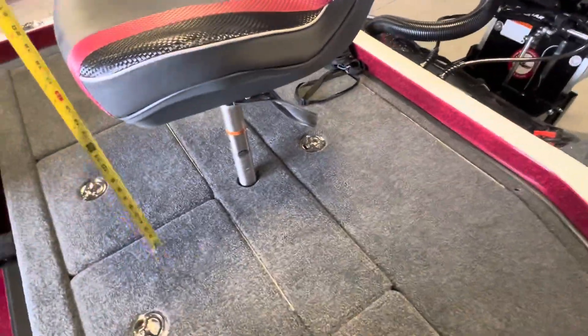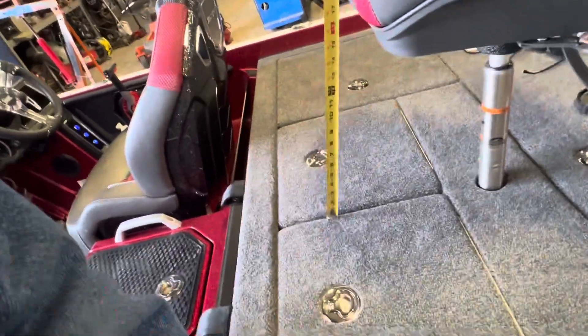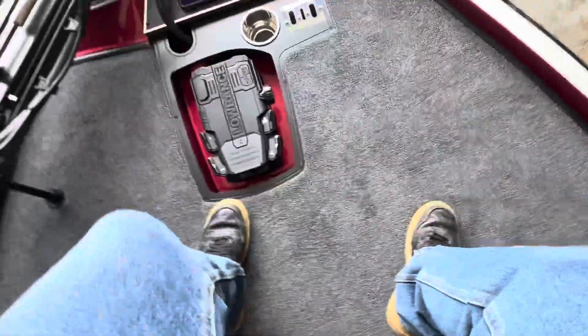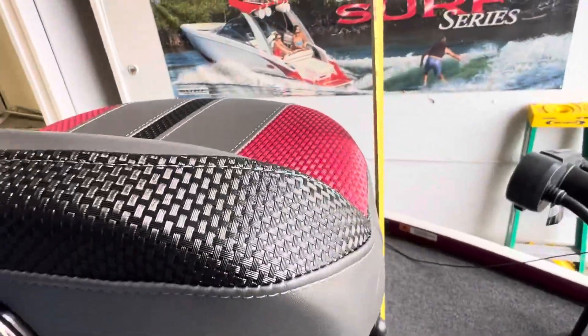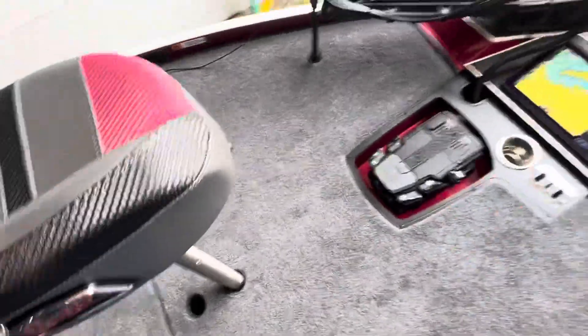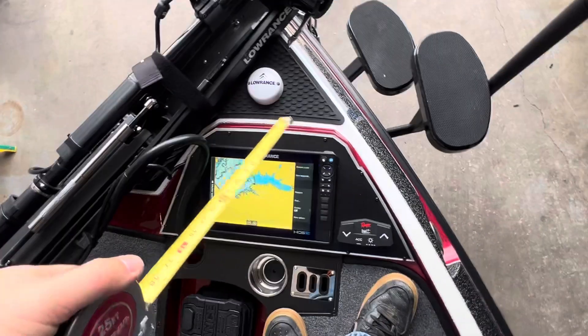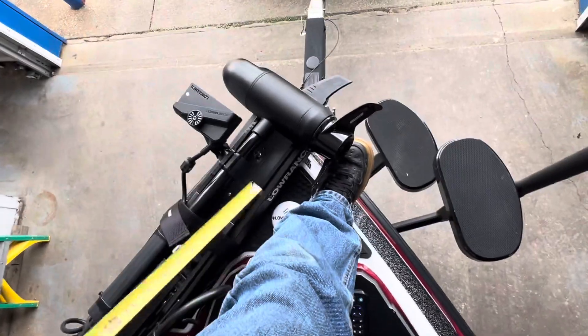This rear fishing chair — if you've got a short co-pilot, it's about 19 to 20 inches from where your legs would hang over down to the deck. And then the front bike seat — I got it all the way down in the front position — it's about 28 to 29 inches. There is enough open space between our trolling motor antenna and everything else in the bow. You can get a foothold there and step off onto the dock.